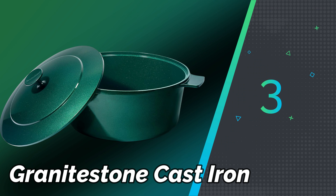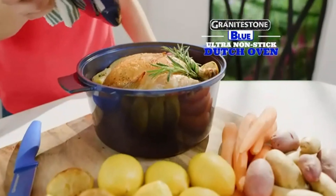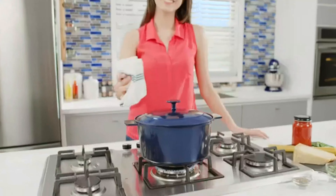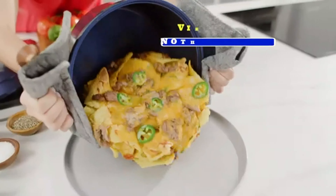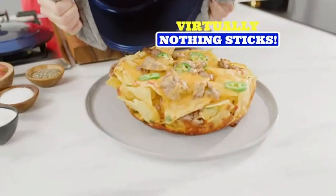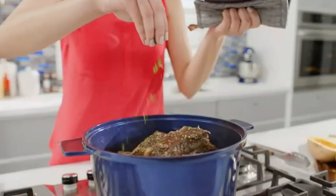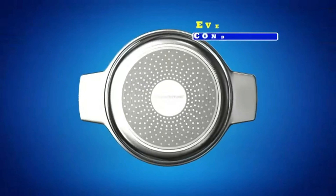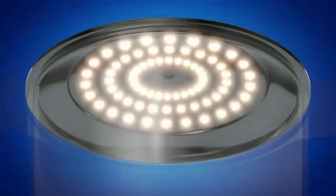Number 3: Granite Stone Cast Iron. Granite Stone Cast Iron Cookware combines the durability of cast iron with modern nonstick technology. This cookware offers excellent nonstick properties without the need for excessive oil or butter, making it a healthier cooking option. The Granite Stone Cast Iron line includes skillets, griddles, and pans, all designed to withstand high heat and distribute it evenly for consistent cooking results.